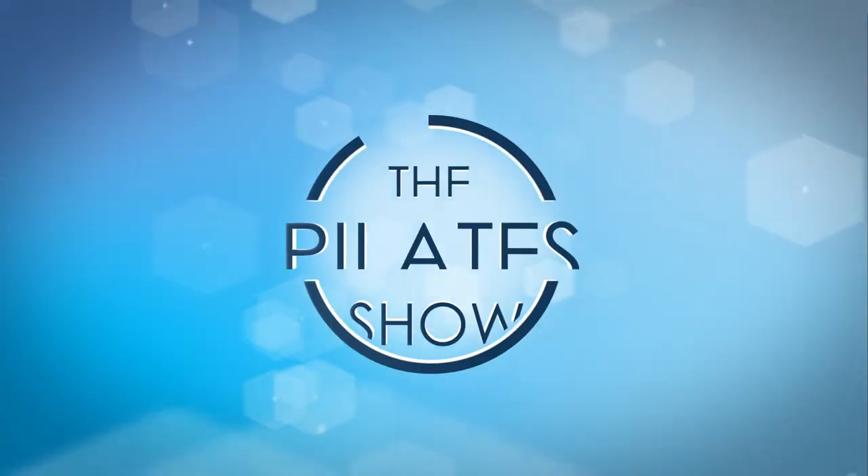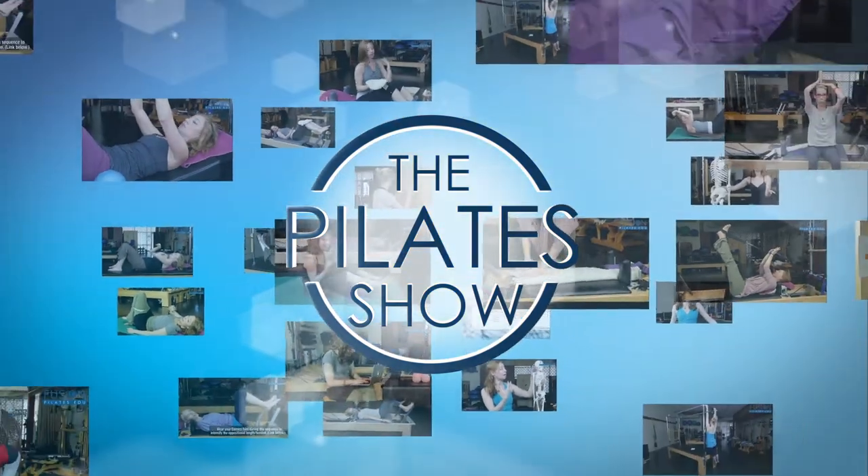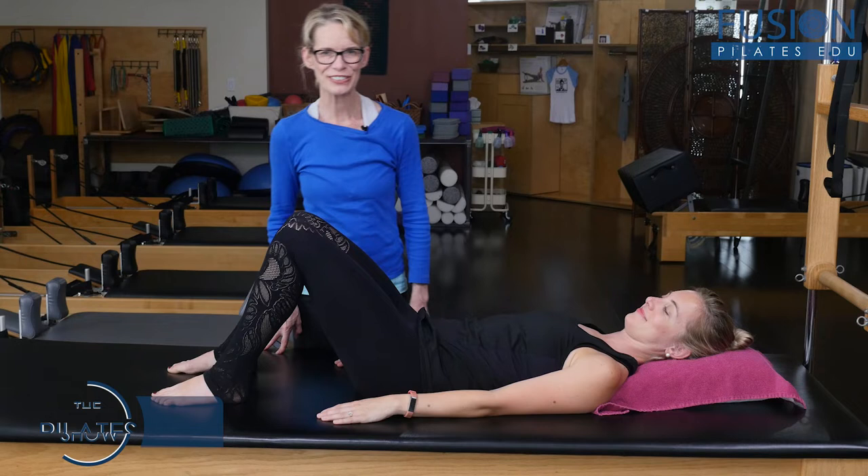Welcome to the Pilates Show, where we explore Pilates tips and techniques to help deepen the skill level of the movement educator while having fun. Hi, I'm Jennifer Gianni.